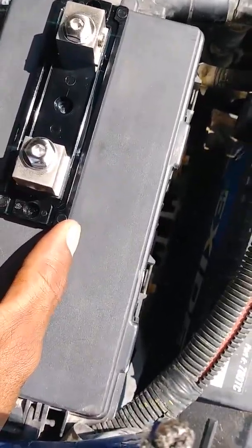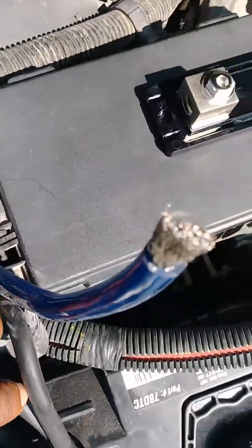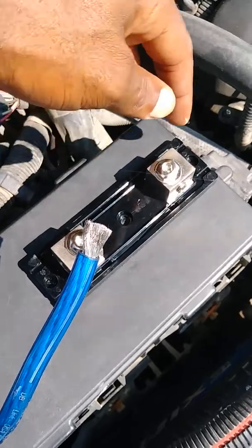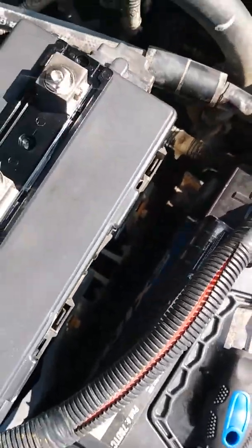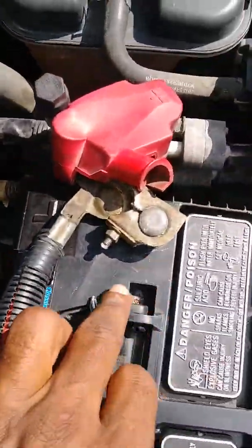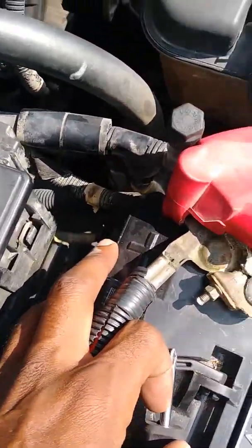This is the fuse block and I'm going to make sure it's lined up nicely. I already have my power wire run here — it comes up to there and goes in here, then from this side I'm going to run it down to the positive side post on the battery.